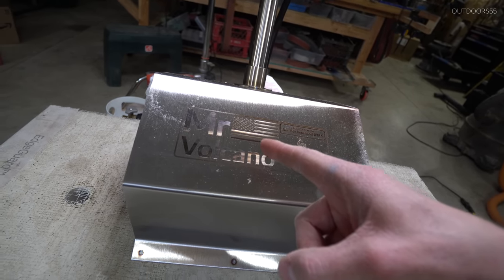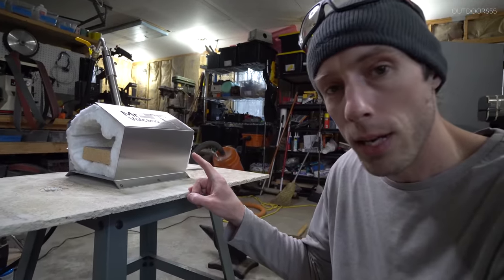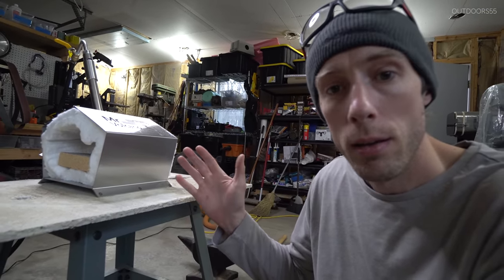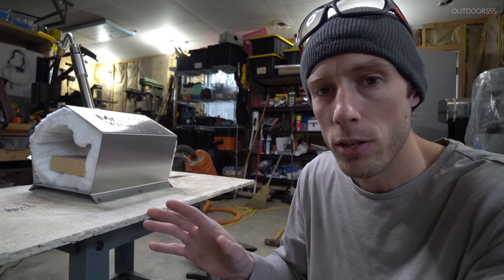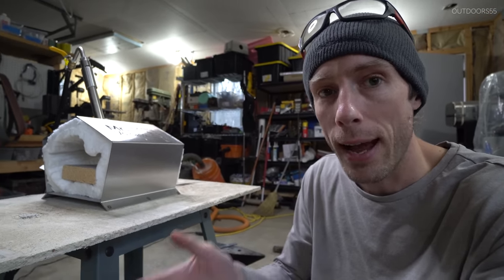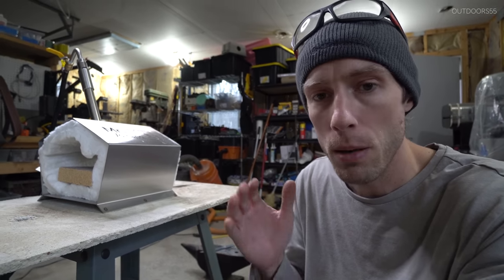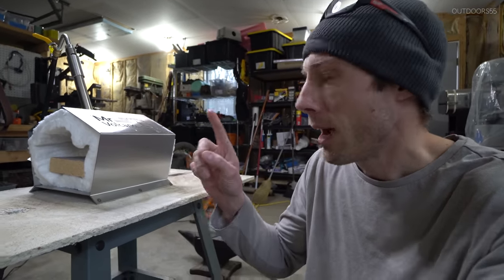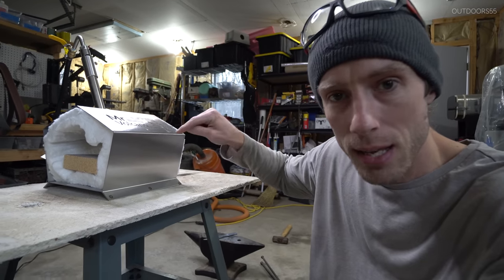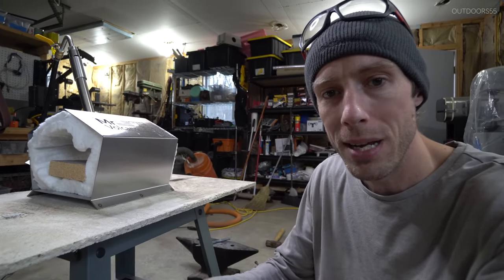If you notice, there's a USA flag on it. From the research I did, my understanding is this is made in the United States. When I first saw this for 80 bucks I said this has to be made in China — turns out it's not. Now there are a couple of other items in the industry claiming to be USA-made when a significant portion was actually made in China. I cannot find anything so far that says this is not made in the United States, and this company says it is, so we'll take them at their word — and for me that's a big plus.